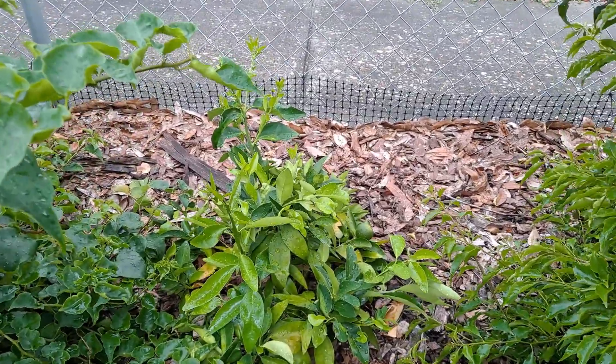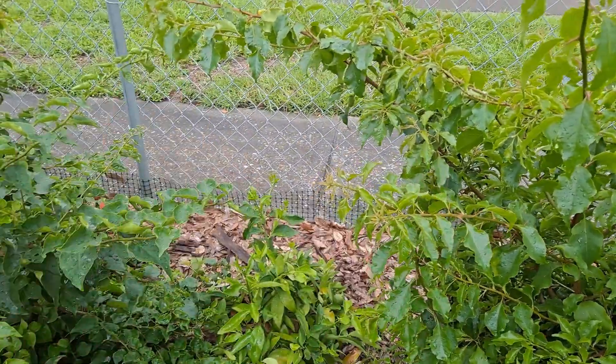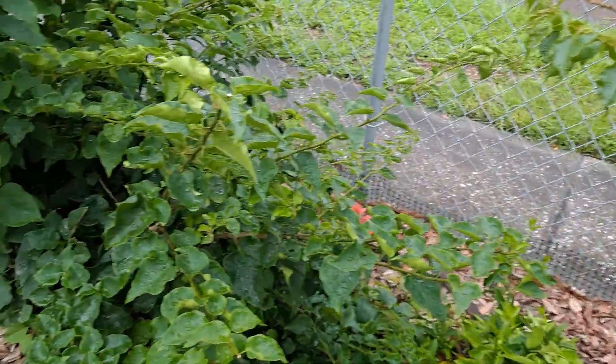This is our rangpur lime. It's getting sun damage, so I'm just trying to take the bougainvilleas and make like an arbor over it to give it some kind of protection.